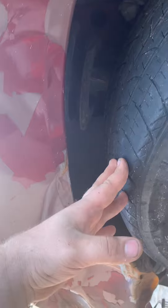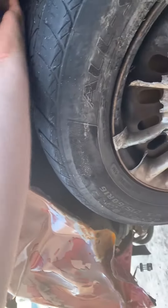I'm going to have to take this tire off to get to my little piece of plastic.